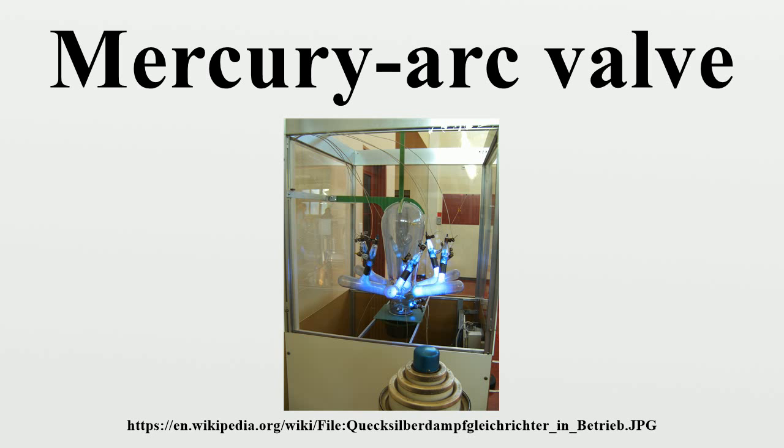The mercury arc rectifier was invented by Peter Cooper Hewitt in 1902 and further developed throughout the 1920s and 1930s by researchers in both Europe and North America. Before its invention, the only way to convert AC current provided by utilities to DC was by using expensive, inefficient, and high-maintenance rotary converters or motor generator sets.